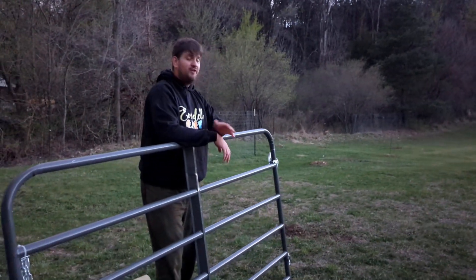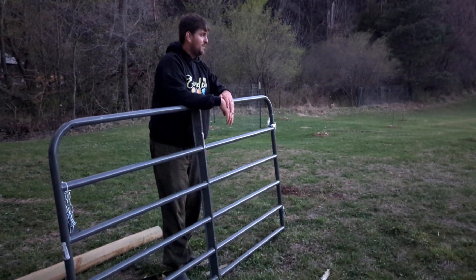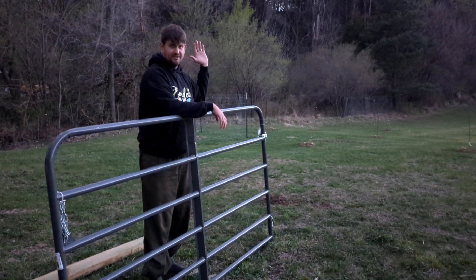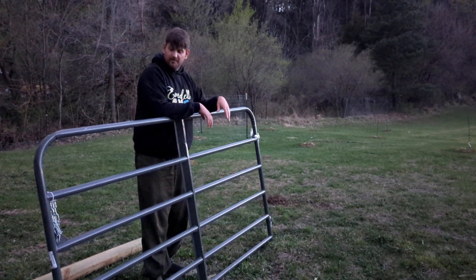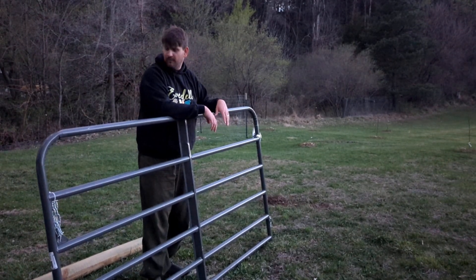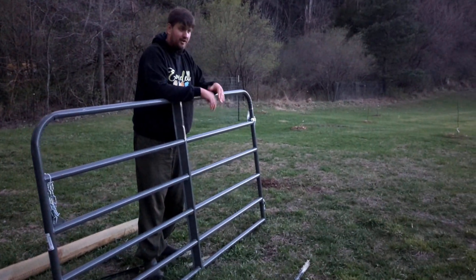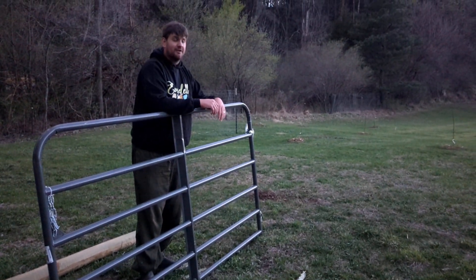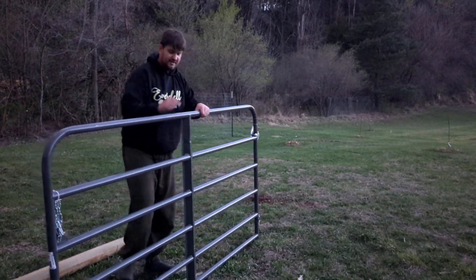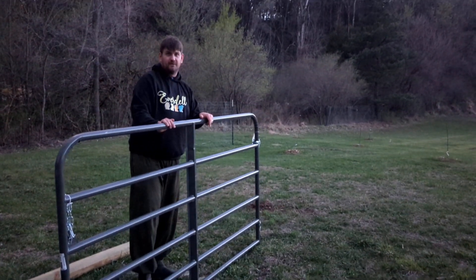We have two of these gates that we chose for this orchard so that we can get our truck right through here to water all these trees — it fits perfectly and it'll work well. If rabbits are going to be a problem, or any other small critter, I'm just going to tie a wire mesh on here so that small critters won't get in.